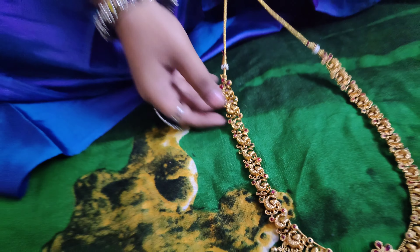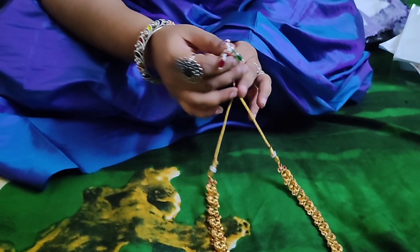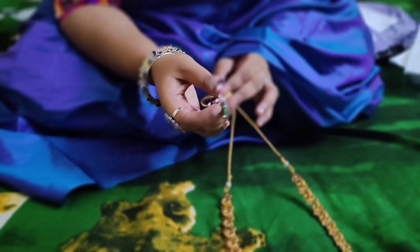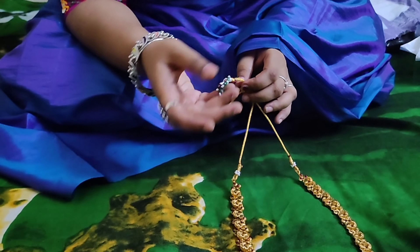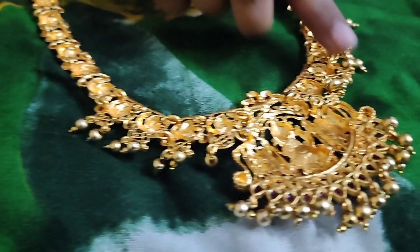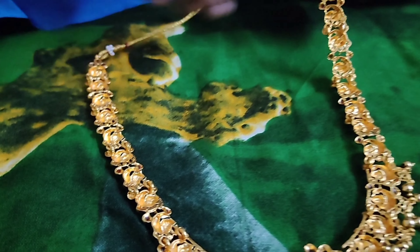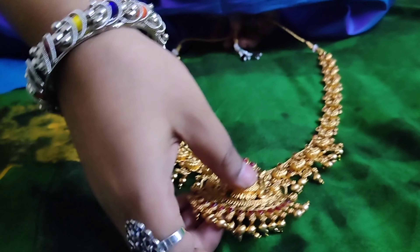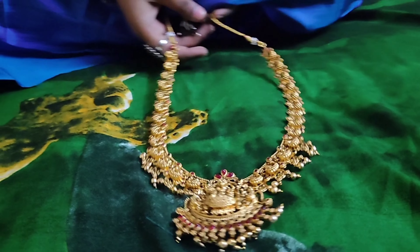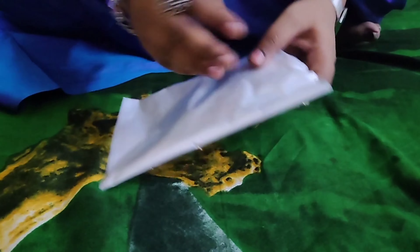I am going to put it in my back, and I want to keep it in my back. We have to choose the length of the short and choose the back side. This is a nice antique piece.